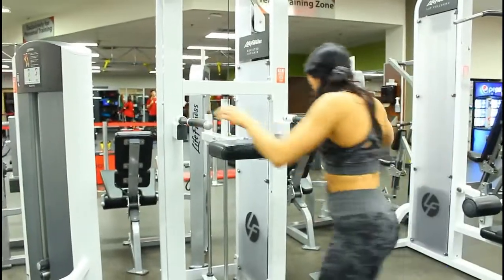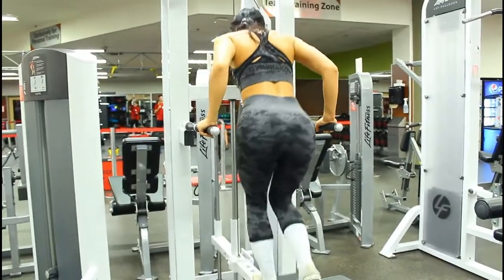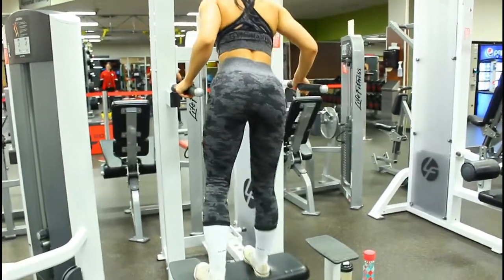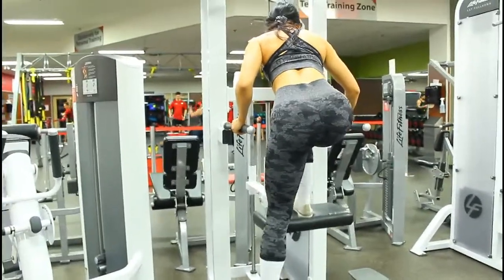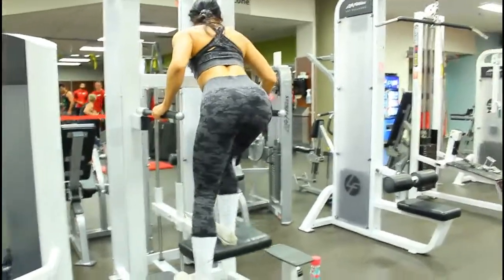I'm going to be doing a single-leg leg press on the assisted pull-up machine, doing 10 repetitions with 3 sets. I know a lot of girls have messaged me saying they wish they could do this but don't have this machine at their gym. You could also try this with the leg press, just with one leg, and I'm sure you could have the same effects.